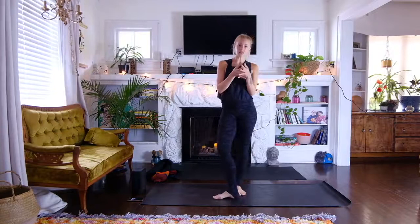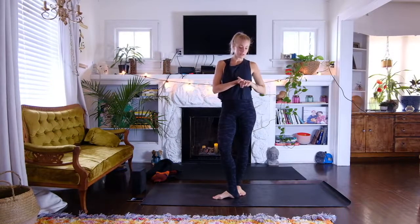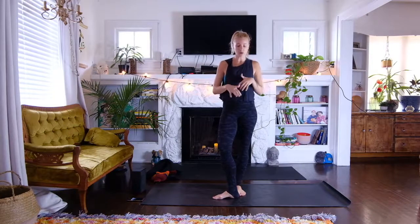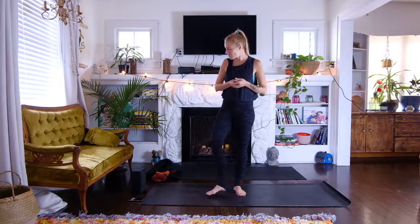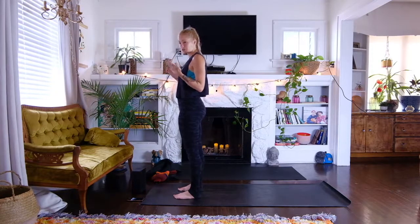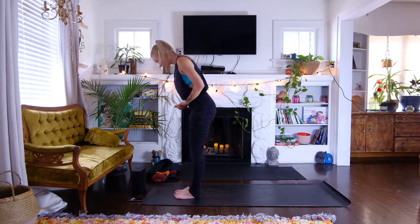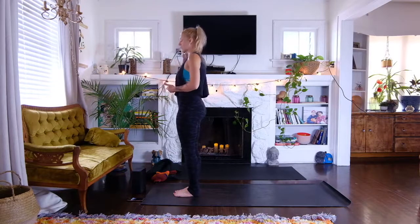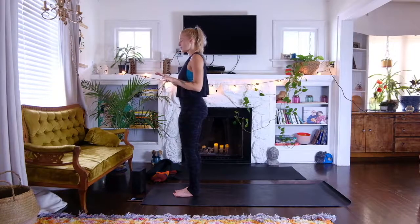Hi guys, today's live class I wanted to do something pretty simple, just to give us a little bit of time not to worry about what's right and wrong in the poses, but to really examine what rises up energetically and how we're feeling, continuing to utilize breath work to ground us down, re-energize, and take that anxious feeling and make it a little bit more productive. We'll start standing in preparation for sun salutation work, filling up with full breath and an explorative insight into what's happening in your body and mind today.